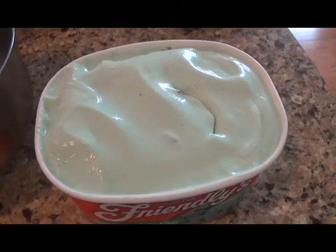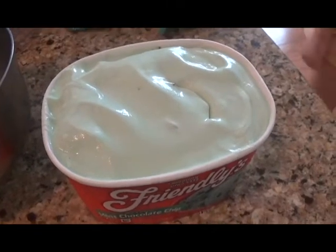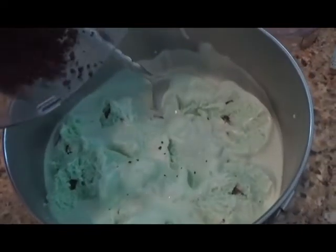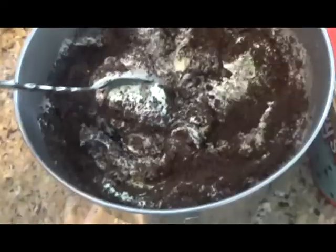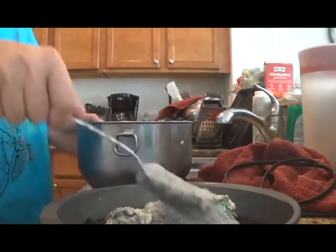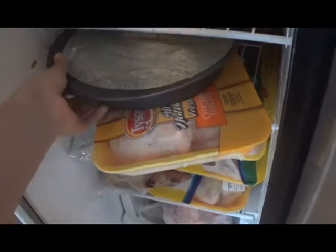While your crust is hardening in the freezer, soften your ice cream. You can either let it sit out for a half hour or so, or you can microwave it for 30 seconds. If you want to add stuff to your ice cream, put it in a bowl and mix whatever you want in it. I'm going to mix in some more Oreos that I crushed up. Next, put the ice cream on top of the crust, spread it until flat, and put it in the freezer for a few hours.